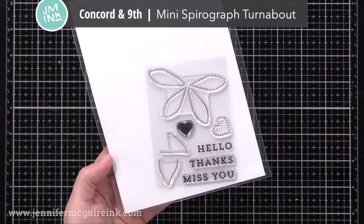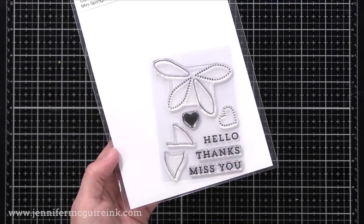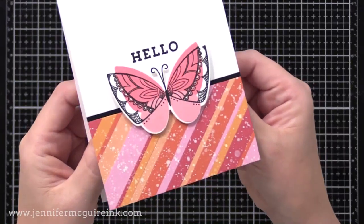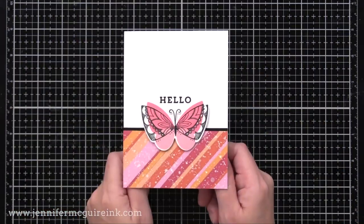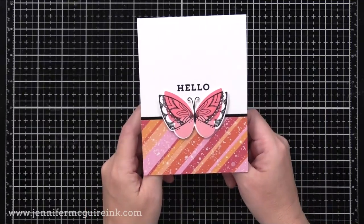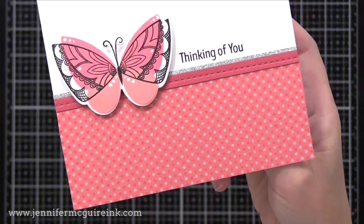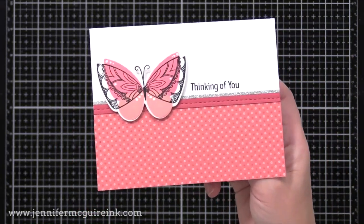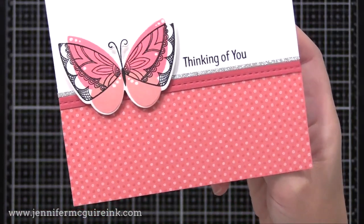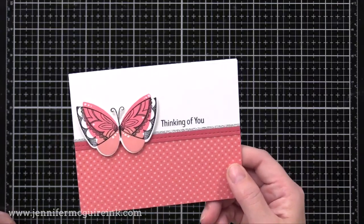A few of my next cards use the Concord & 9th Mini Spirograph Turnabout Stamp Set — just the simple bold Hello sentiment. I encourage you to dig through old stamp sets to find the sentiment that looks best with your card; you don't have to use whatever sentiment comes with the stamp set. I did my little splatter piece on the bottom with a defined black cardstock edge, adding a butterfly and Hello above it. Another card uses a peach butterfly on the offset stamping background with a faux-stitched scrap and silver glitter cardstock. I love how the pink and white dots in the background match nicely with the focal point image.